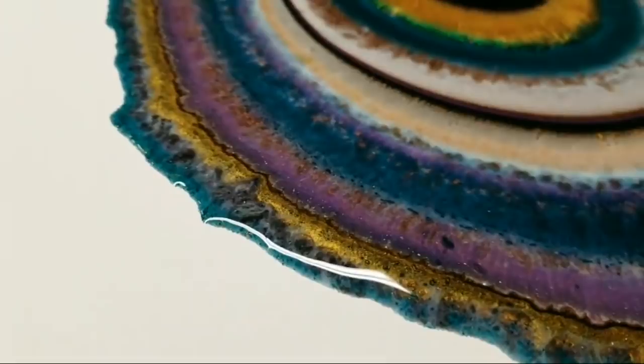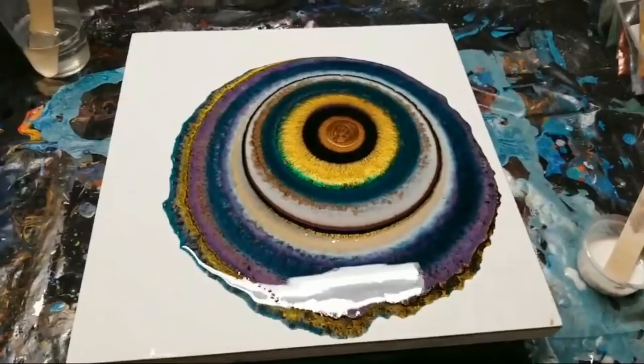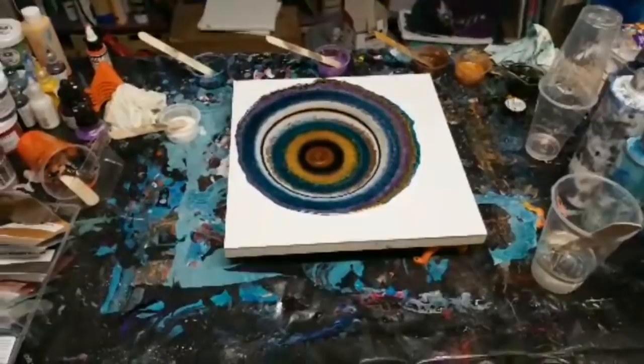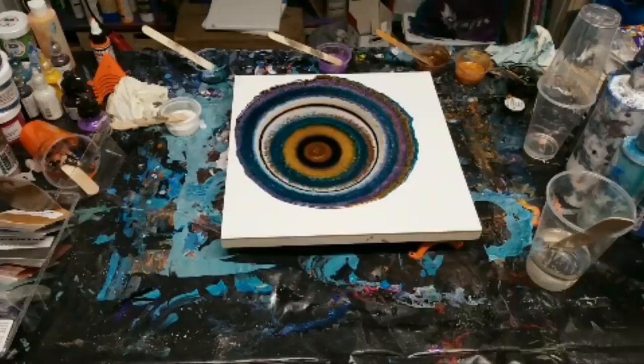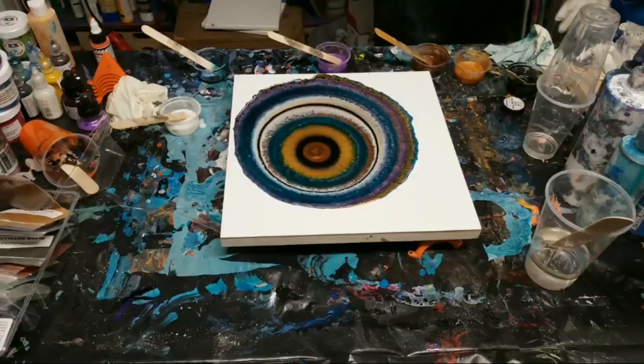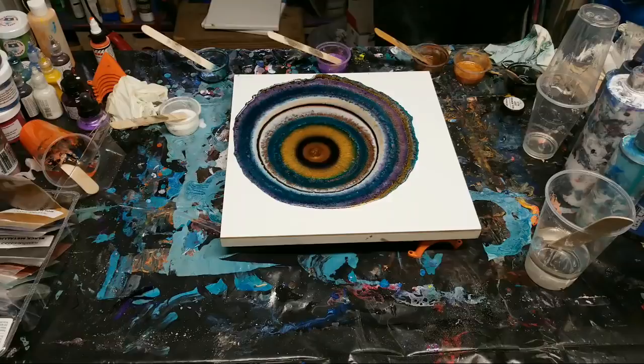I'm going to put this back and tilt it to see what happens. For any of you that are new here, I go live every Monday night at 8:30 p.m. Pacific time - if you can make it back that would be awesome. If I was trying to do an eye I'd probably have just white on the canvas surrounding it.